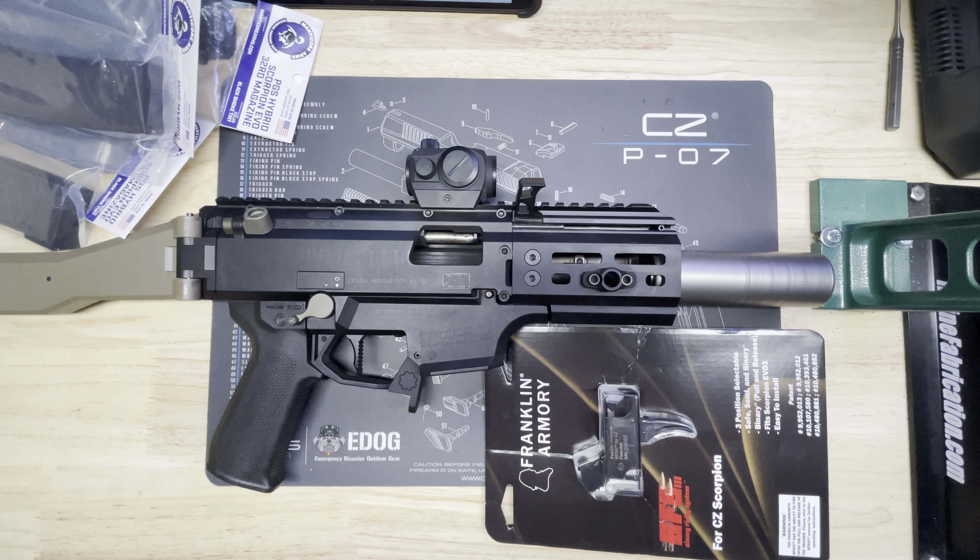I've also got the Gearhead Works fast paddle mag release. And I've got an HB Industries trigger in here with their spring kit — it brings the pull down to about five pounds. The stock trigger is probably around seven to eight pounds, so the HB Industries spring kit is a really nice improvement. It's actually a really nice trigger.